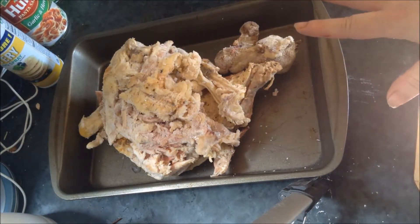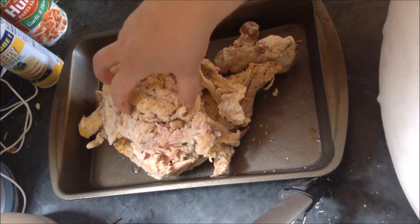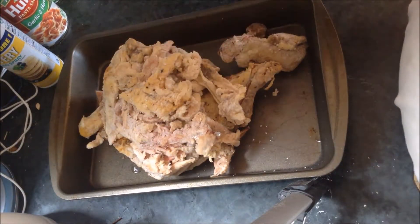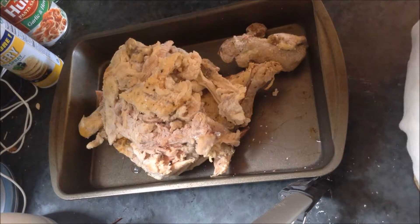Mine is still frozen — we'll see how that works out, just trying it for today. It's still got some meat and some skin. We probably could have picked it a lot more, but hopefully that will help the flavor. I'm going to put this in the oven at 350 for about an hour.